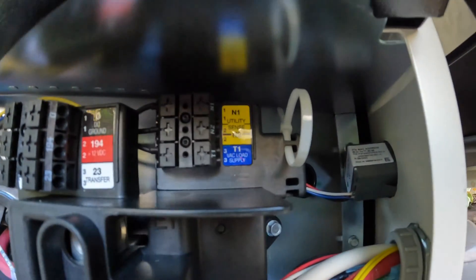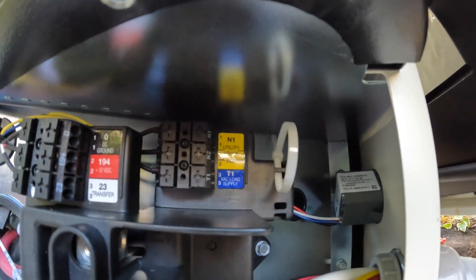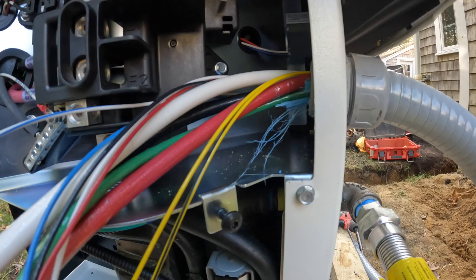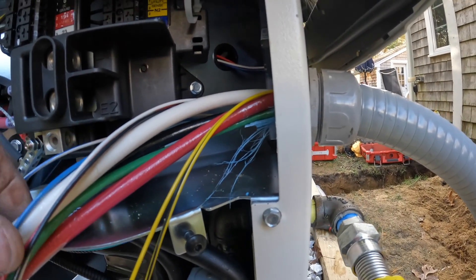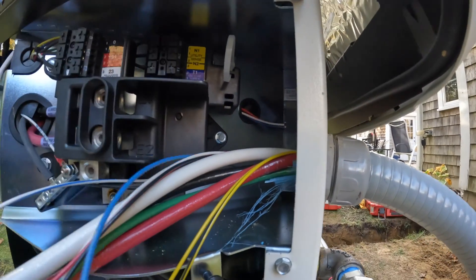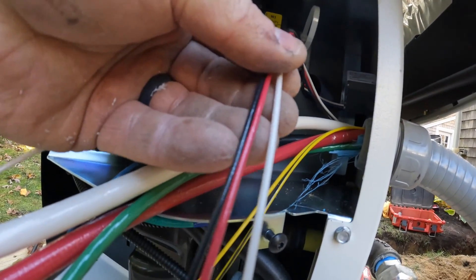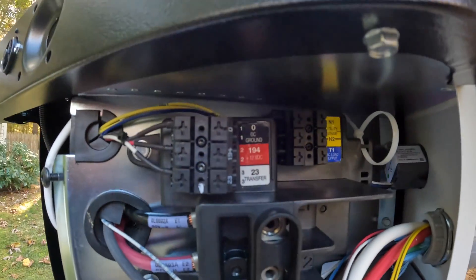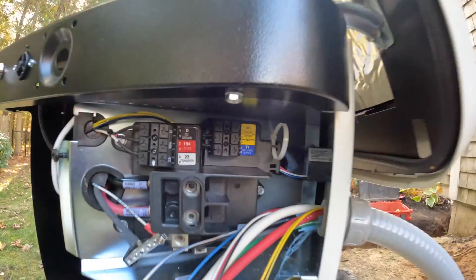Inside the generator you can see the conductors labeled N1 and N2 — the yellow and black conductor with the black stripe is N2. Then we have T1, and then we have our black, red, and white conductors — that's our DC ground, our 12-volt DC, and the transfer signal on T2 and T3. We'll be connecting those the exact same way in the transfer switch when we go to install that later.